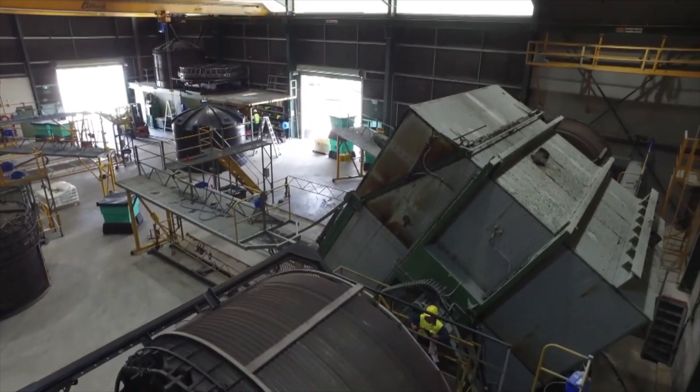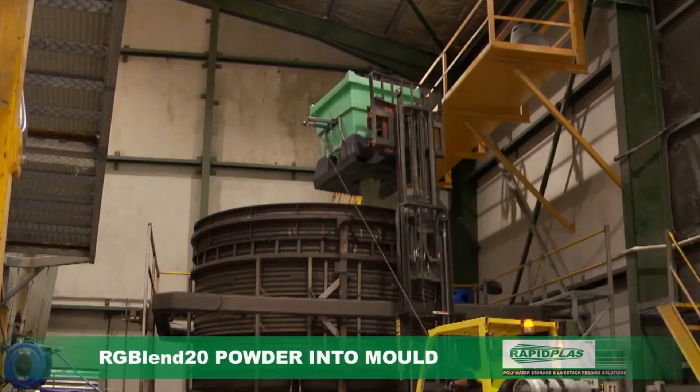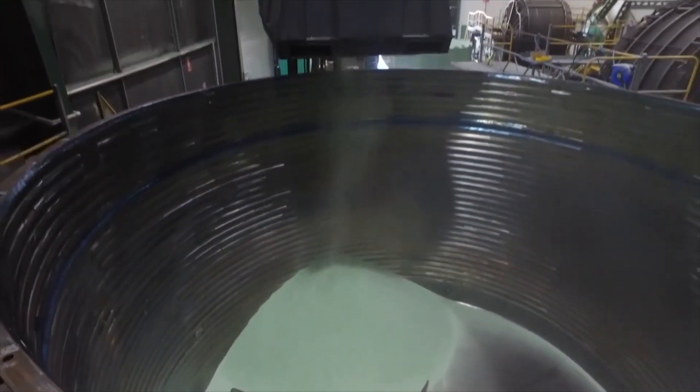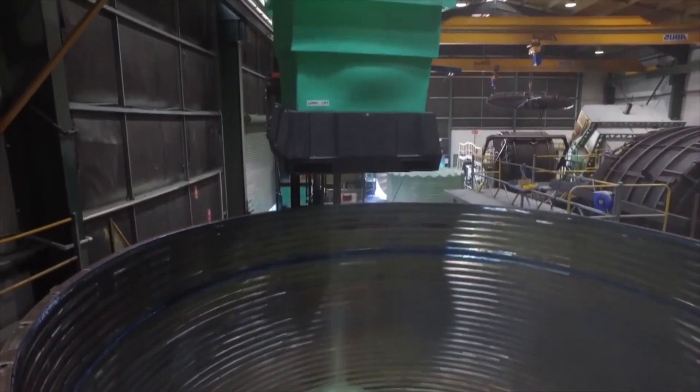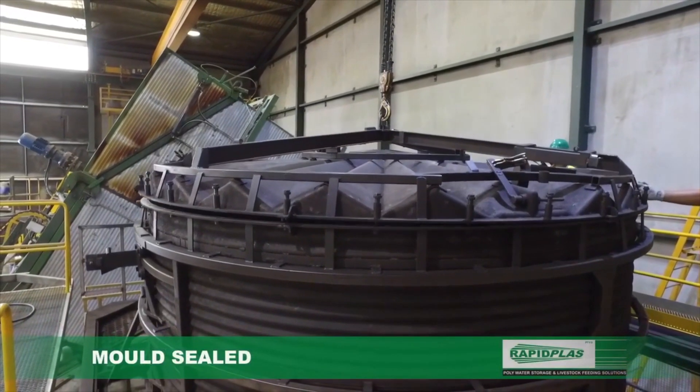The now colored and carefully measured powdered RapidPlus RG Blend 20 is poured into the mold. The walls of our Crown 4 series of tanks are further strengthened by the unique composition of the RapidPlus RG Blend 20 raw materials.